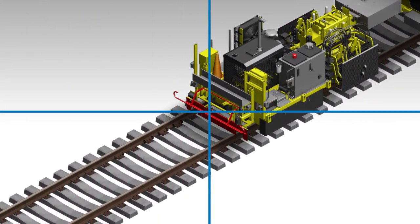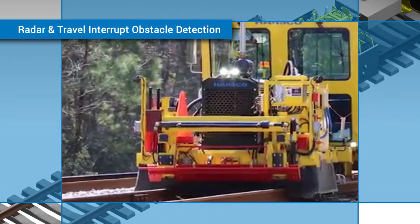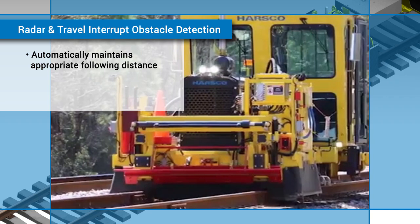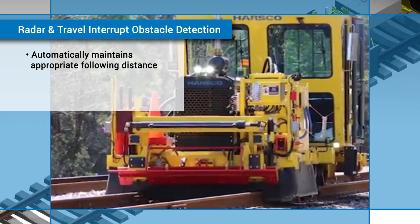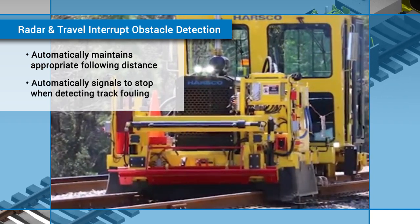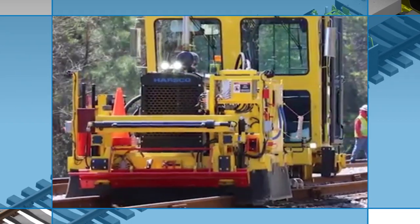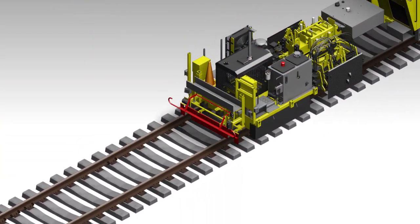The front of the vehicle comes equipped with radar and travel interrupt obstacle detection. This allows the vehicle to automatically maintain an appropriate following distance with leading machines and a work gang. It also signals the machine to stop if it detects something fouling the track.